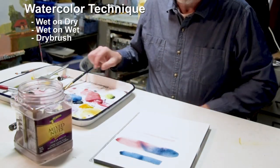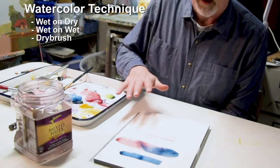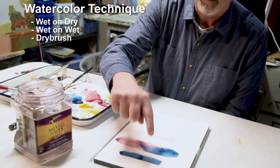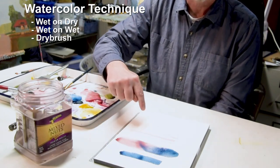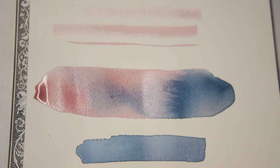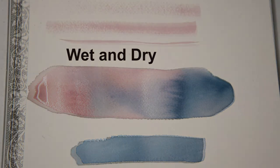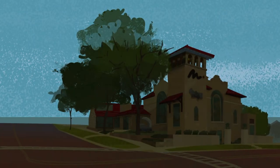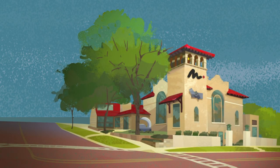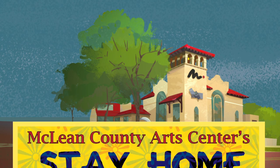Your first assignment will be to take a piece of paper and create a page of experiments with wet on dry, wet on wet, and dry brush.